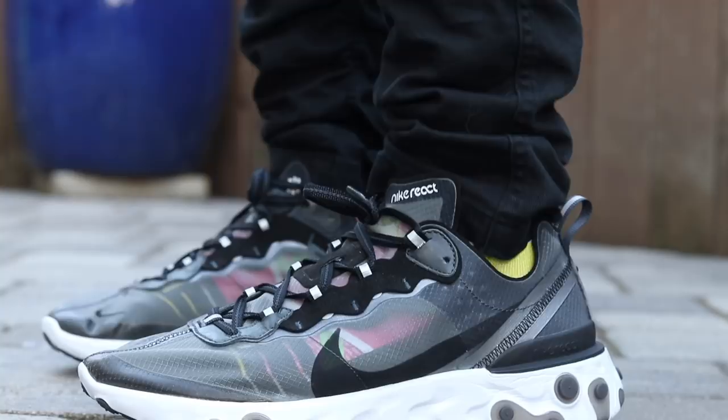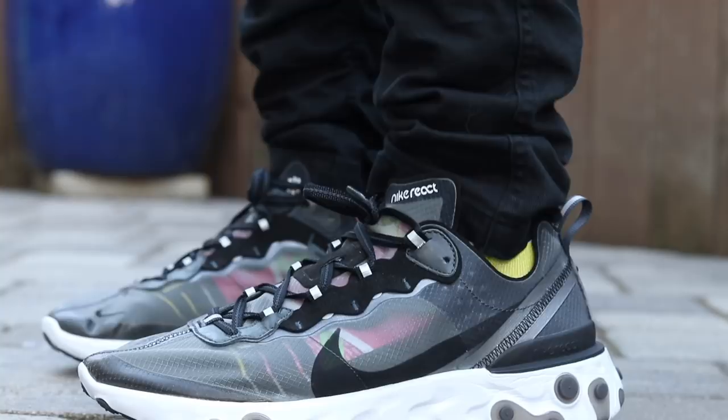Hopefully that answers some of your initial questions about the shoe. I'm really excited to give these a go, wear them a whole bunch, and give you guys a follow-up pro and con video on the React Element 87. If you guys want to see that comparison video, I have a bunch of the other models. If you guys want to buy a pair of these early, check the link in the description. That's all we have for this video — hopefully you guys enjoyed and found this somewhat informative. We'll catch you guys for some more sneaker videos very soon. Subscribe if you're new to the channel, notification bell if you want to be notified of when my videos go live. Thanks for watching. Peace guys.